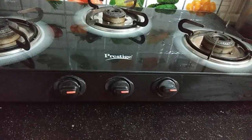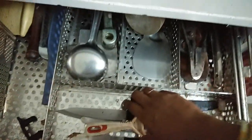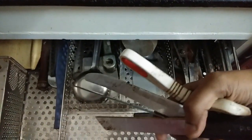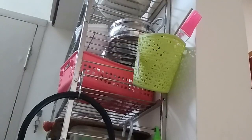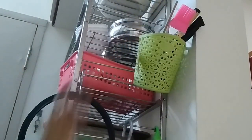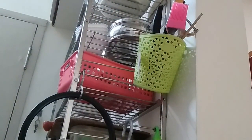Now, Tip number 2: I am going to put the cutlery and peeler on top of your hands. I am going to put the hanging basket on the stand. Put the cutlery and peeler on top of your hands with the cutlery stand.